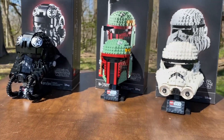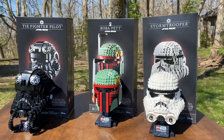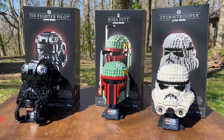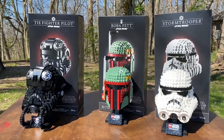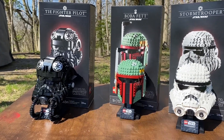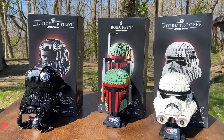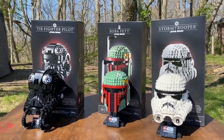Hey, that's JB Brick Fanatic here. Guys, I'm outside today and we're going to be taking a look at the three helmet sets for April 2020. These sets retail for $60 each and these are actually labeled for 18 plus, as you can see on the boxes. These guys are awesome and we're going to be taking a closer look at each of them.